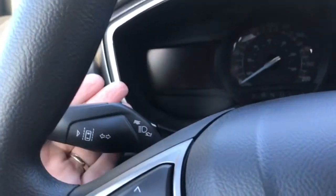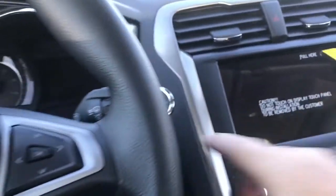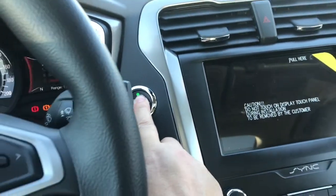You also have lane keeping — that's the little vehicle between the dotted lines on the display. When we want to start the vehicle, we put our foot on the brake, key in the pocket, and push the engine start/stop button.